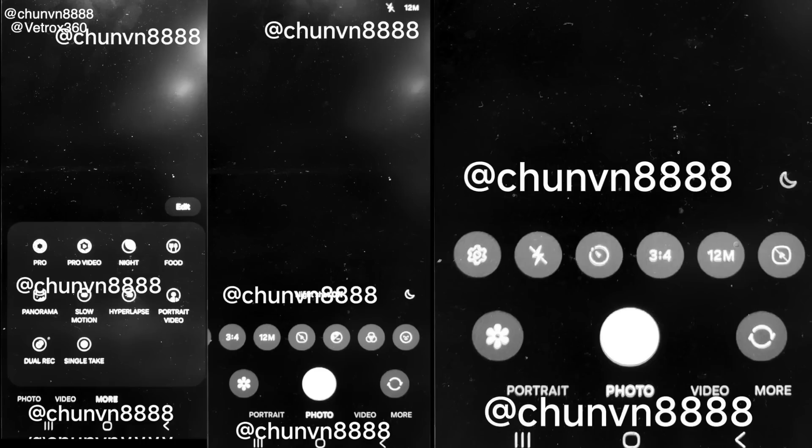Moving on to the brand new camera UI, we have full screenshots of the actual UI in action. Right off the bat you can see that everything has been moved to the bottom, so you can access all your settings like changing megapixels or changing the video resolution down at the bottom.